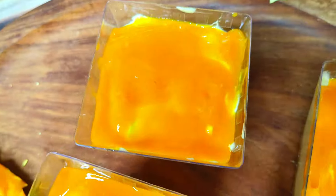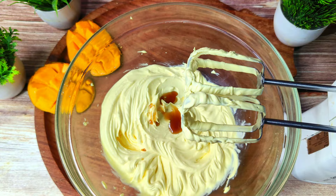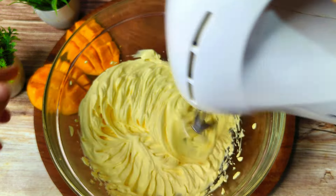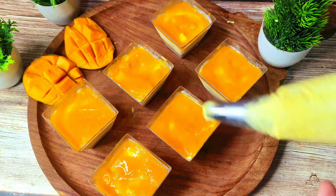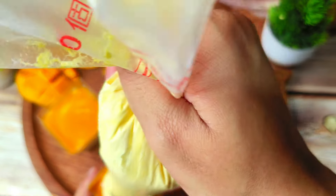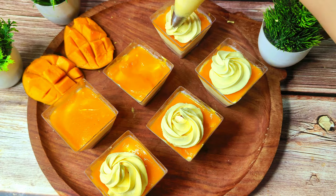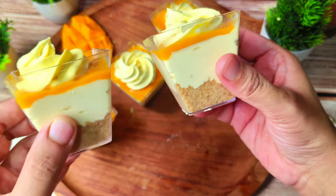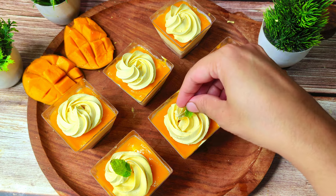I will add half a teaspoon of vanilla essence and beat until stiff peaks form. I have added the cream to a piping bag fitted with a star nozzle. We will make rosettes and decorate the dessert cups. You can see the delicious dessert cups here. I will garnish with mint leaves.